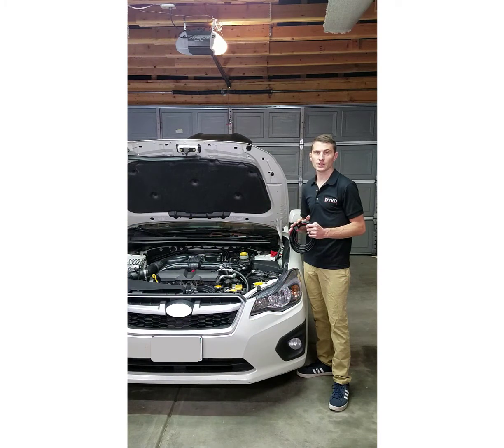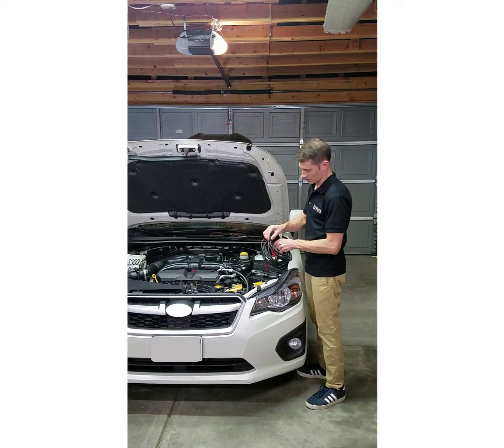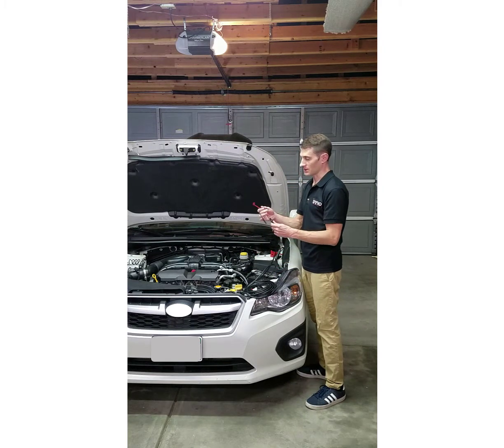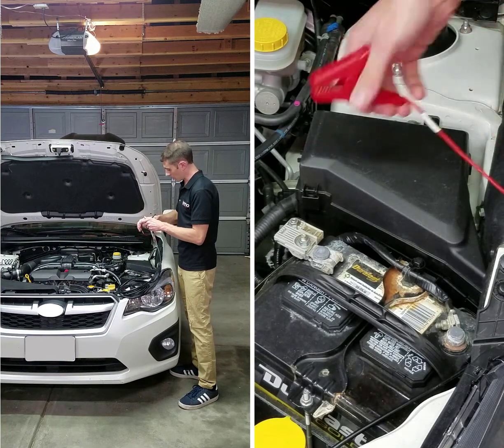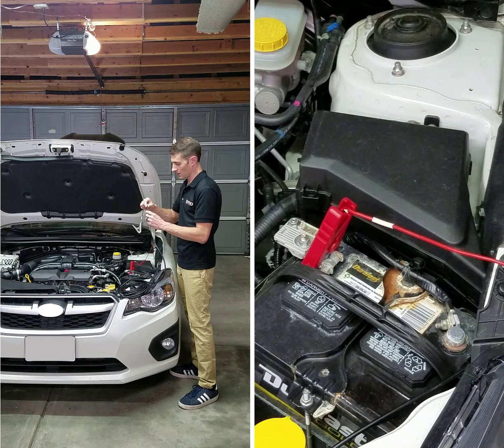The first step is to connect the 22-foot test lead to the battery. The side with the fuse on it is the side that I'm going to connect closest to the battery. The red battery clamp is going to go on the positive post of the battery, and the black clamp is going to go on to the negative post of the battery.